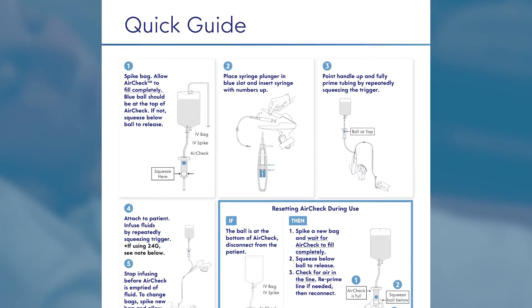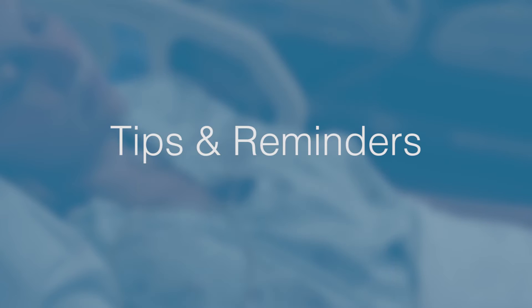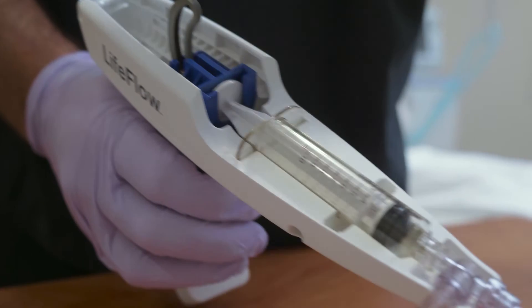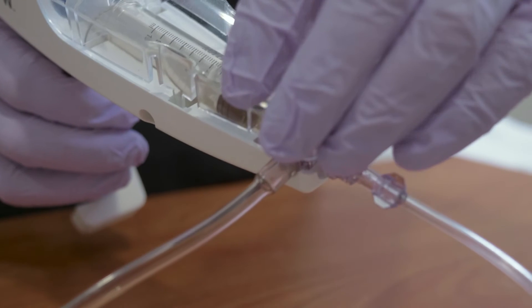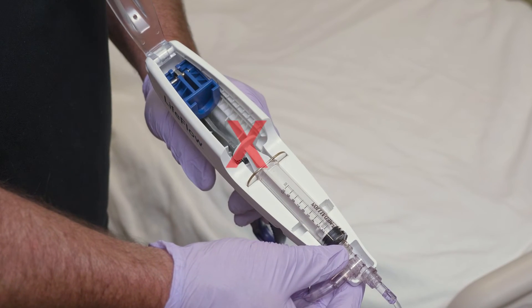Note that the quick start guide in the LifeFlow bag contains step-by-step instructions on the setup and priming of the device. When loading the syringe, make sure to seat the syringe in the blue shuttle. If not seated correctly, the shuttle will not engage the syringe.